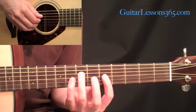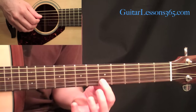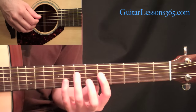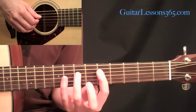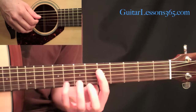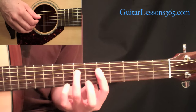Let's go to the left hand. We're going to be holding an A minor chord with a bar across the fifth fret at the first, second, and third strings. You can make that bar go across four strings, because we will be using the fifth fret on the fourth string a little later. After you get that bar, place your third finger at the seventh fret on the fourth string.